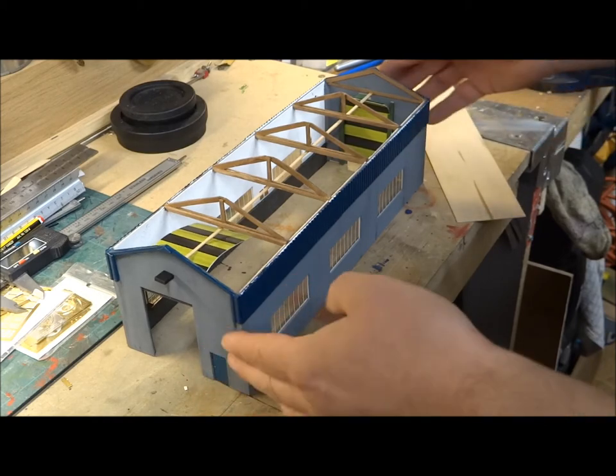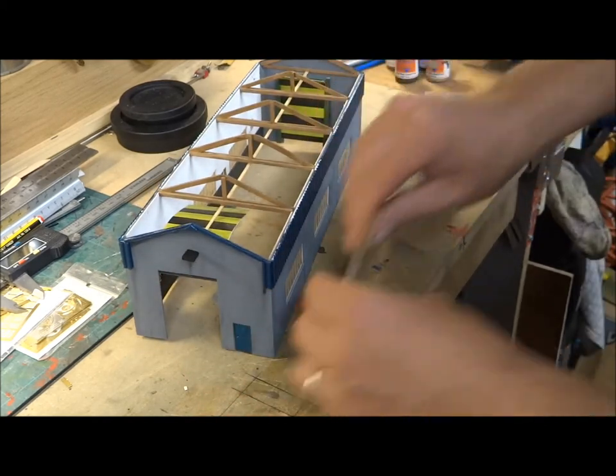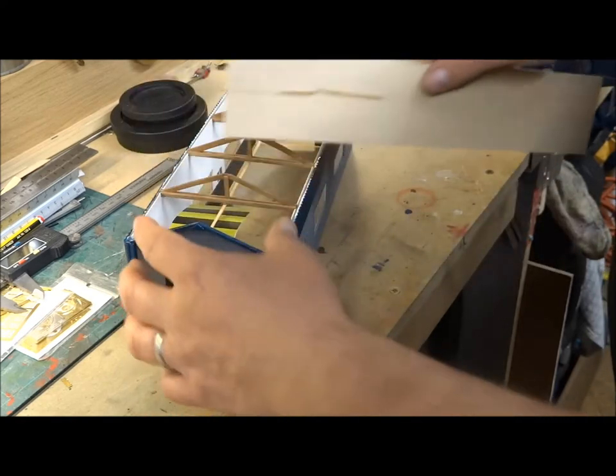I want to show you how easy it is to make these things. Last time you saw it there were four walls and this section here.